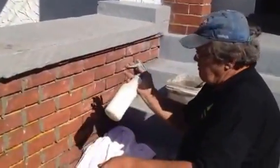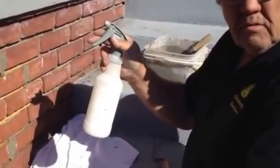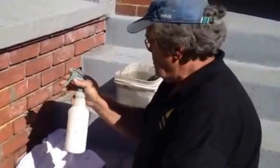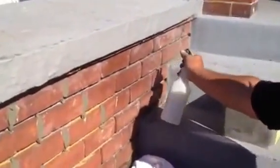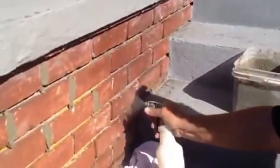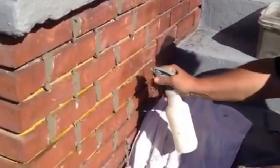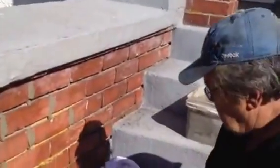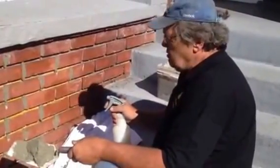But before I do that, I have a little mixture here of water and a type of masonry adhesive — it's a latex glue — and I'm putting it in the joints to start a suction and to make it a bit damp. The suction happens between the cement and it'll start a bond, a mechanical bond, between the old cement and the new cement.